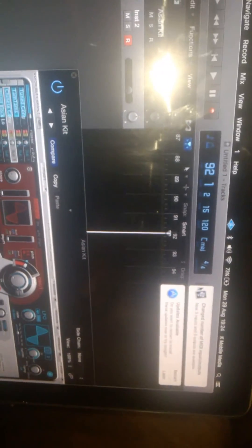It comes up — there's a MIDI device. And then here we go.